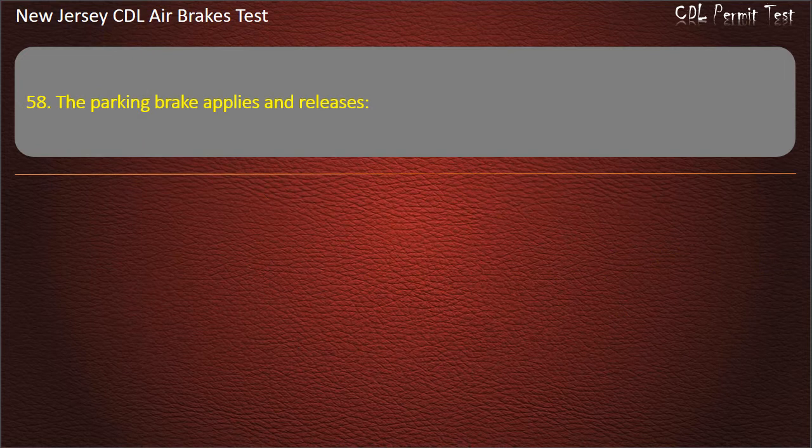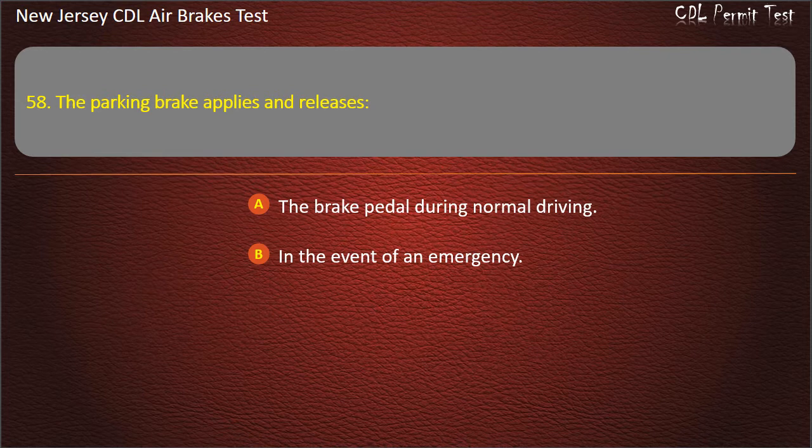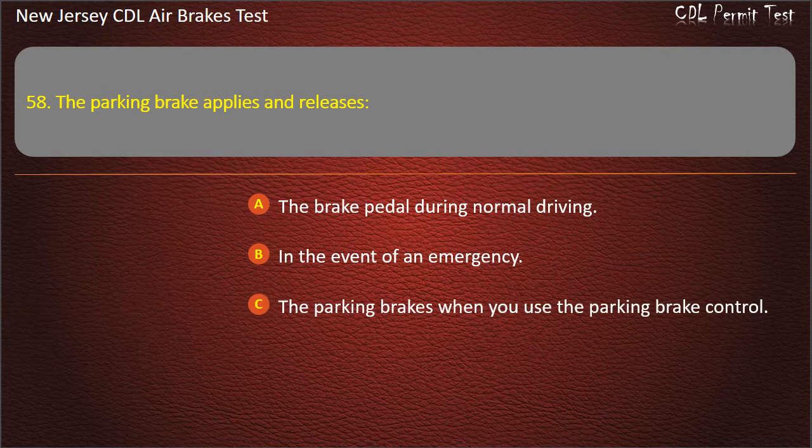Question 58. The parking brake applies and releases: The brake pedal during normal driving; In the event of an emergency; The parking brakes when you use the parking brake control. Answer: The parking brakes when you use the parking brake control.